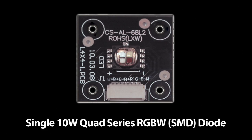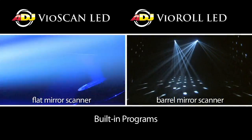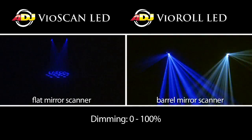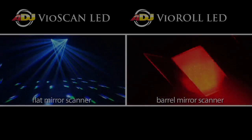The Vio Scan and the Vio Roll both feature the 10 watt quad color LED. You can make all different kinds of color combinations with this RGBW setup. They have digital display on the bottom side with a four button menu, they are UC3 capable, and you have IEC in and out with a safety loop. They have built-in programs and you can run DMX, Sound Active, or Master Slave. When running DMX, you've got dimming from 0 to 100, strobe effects, and all different kinds of exciting movements.